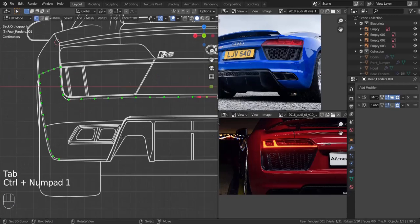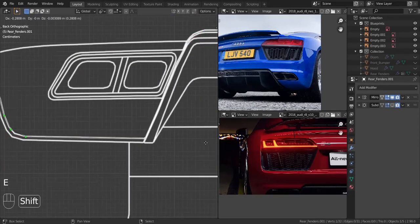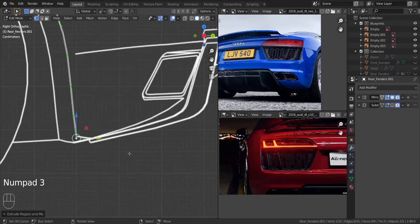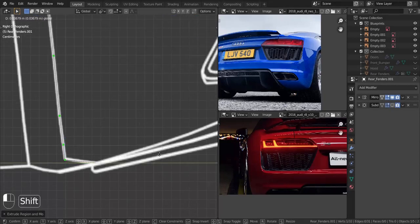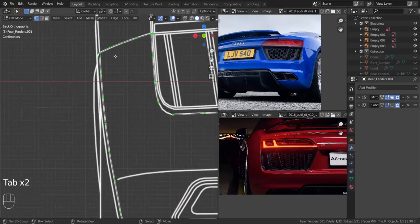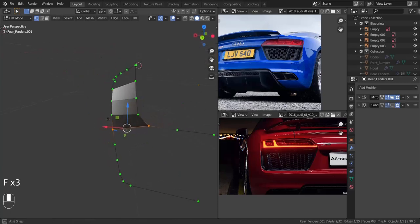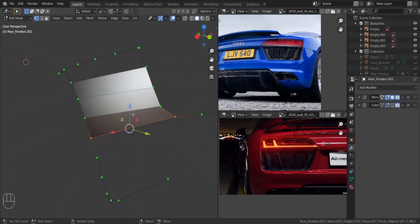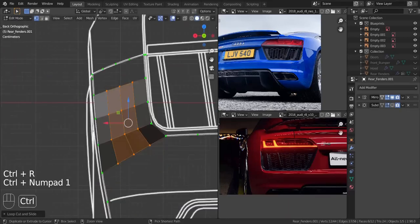What we're going to do next is to get onto the back view, take this one right here, and extrude it all the way back to about here. Let's get onto the side view and make sure it is aligned, pulling it in the Y-axis to about there. Now I'm going to take four vertices and press F, then take these two and press F. Let's add in about three loop cuts in here.